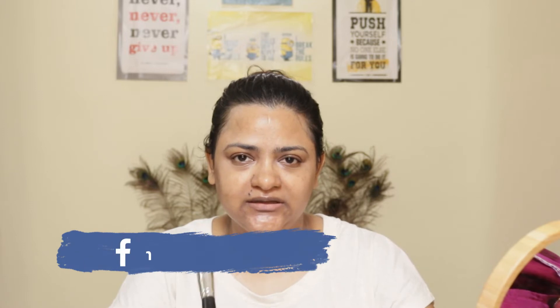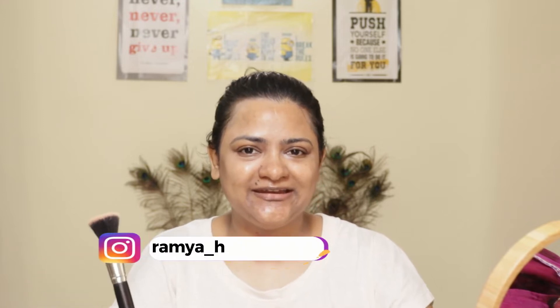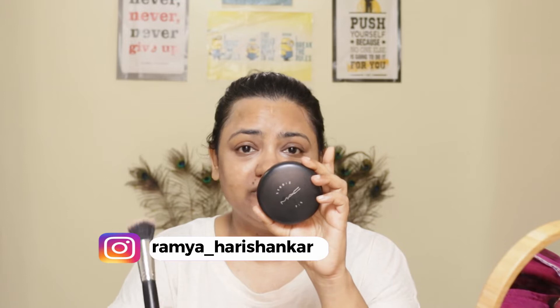The first product I applied is a compact. As I mentioned in the introduction, I use a high-end option — MAC Studio Fix Compact — but you can also use an affordable compact powder.